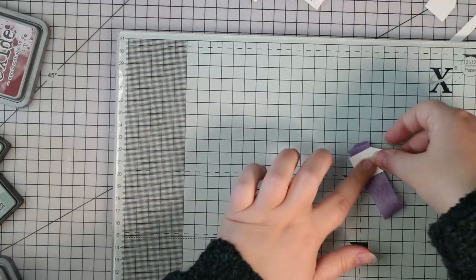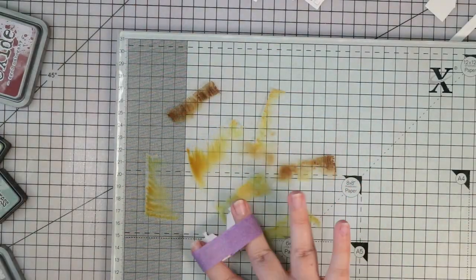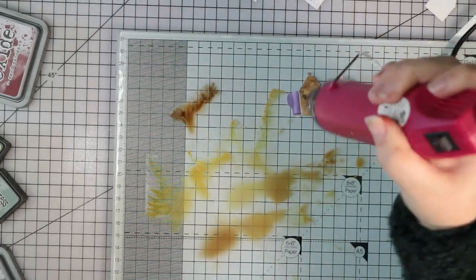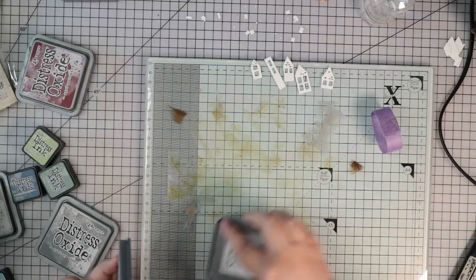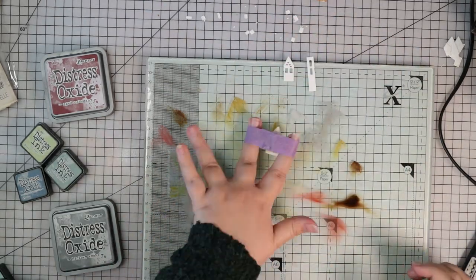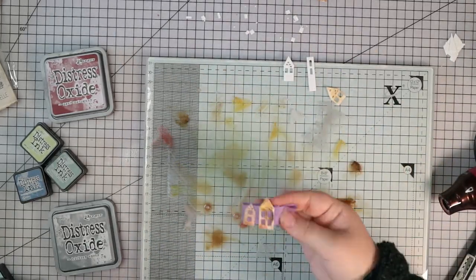Now I'm going to do all the little houses. I invented a cool little way to ink them up because they're really small and difficult to pick up with fingers. I stuck them on a piece of purple tape and made a little loop, put my fingers inside the loop, and then splattered them in the ink. This worked really well - I was able to use the tape for multiple houses and got a really nice variation in colour. I used a bunch of different colours - greys, browns, a little bit more aged mahogany - and they came out really nicely.